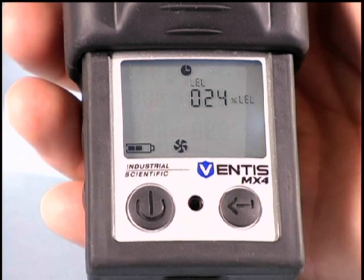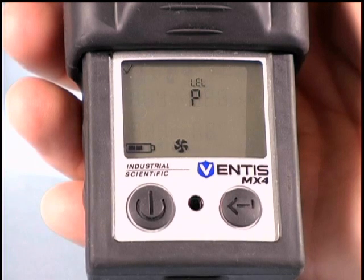The Ventus MX4 will automatically detect the gases present and begin the bump test process. The bump test process will take a few minutes.